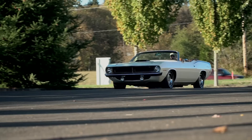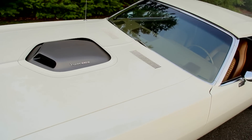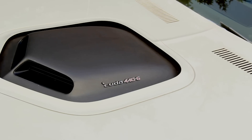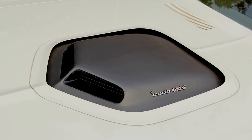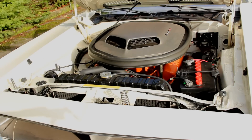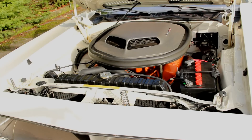The hood of this super clean 1970 Cuda convertible is interrupted by a highly technical piece of equipment that Plymouth called an IQECAG — the Incredible Quivering Exposed Cold Air Grabber. Of course, we know it as a shaker hood scoop, and it is fixed directly to the 440 cubic inch V8, so it shakes and quakes when you floor the throttle — at least that's how Plymouth described it back in 1970.